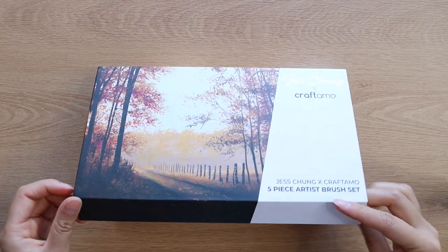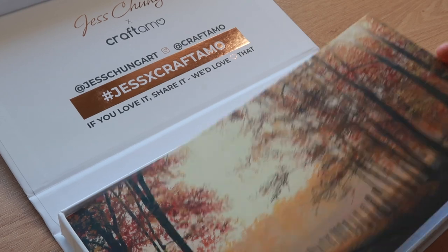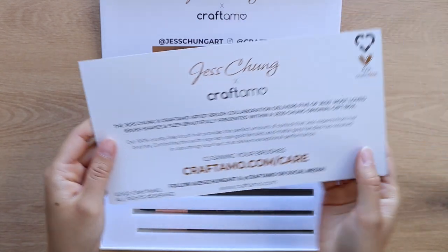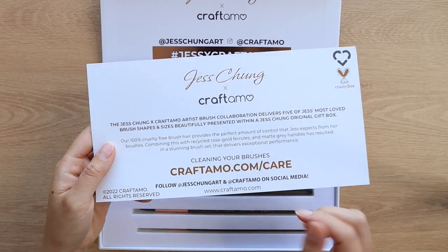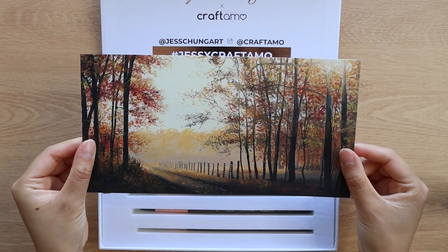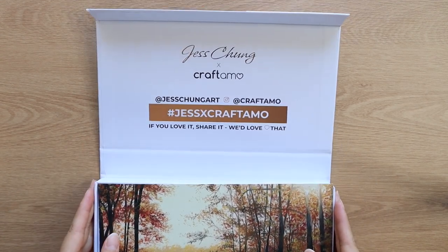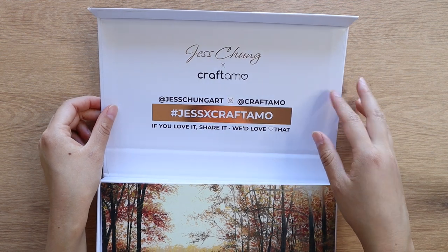When you first open it you will see there is a card — it's a print of my artwork and on the back it has some care information on how to take care of your brushes, which is really good. You can basically use this as an art print if you want to display it or put it up somewhere. This is a really nice extra piece in there, and on the lid we've just kept it nice and simple. I really like the rose gold foiling.